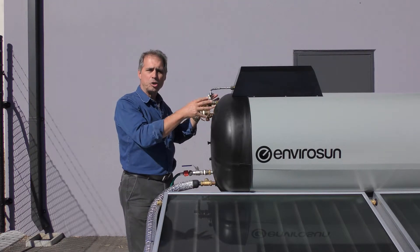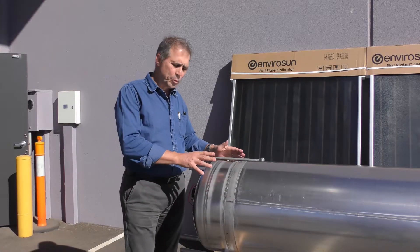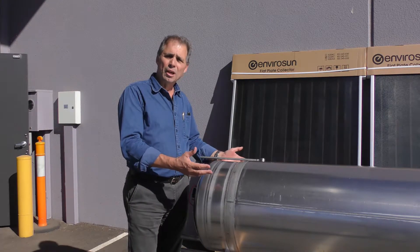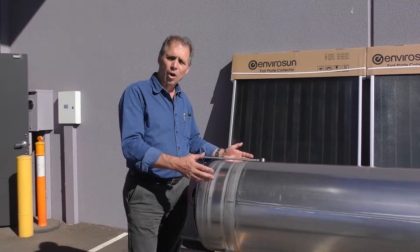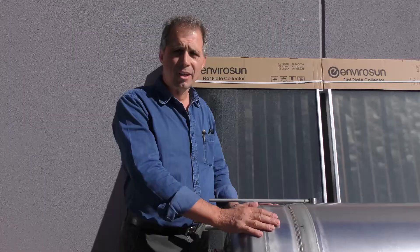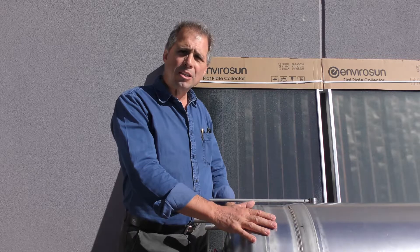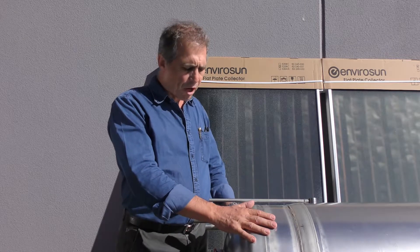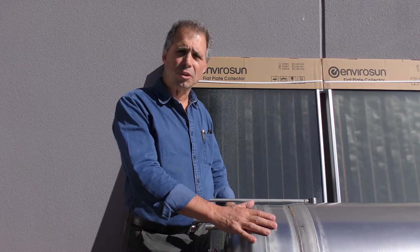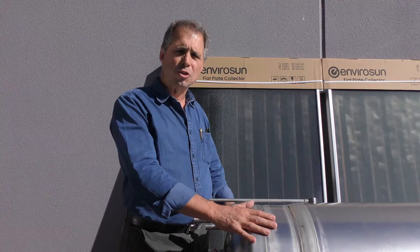This is the cylinder we spoke about, which is inside the insulated case cased with a colour bond steel exterior and insulated with a high density polyurethane insulation for a reduction of heat loss. The main part of the cylinder is a 444 stainless steel, 300 litre, 700 kPa pressure vessel. This has been designed around most applications here in Australia and overseas where we sell this product. We'll show you a little bit more about the closed circuit system connected to this tank.